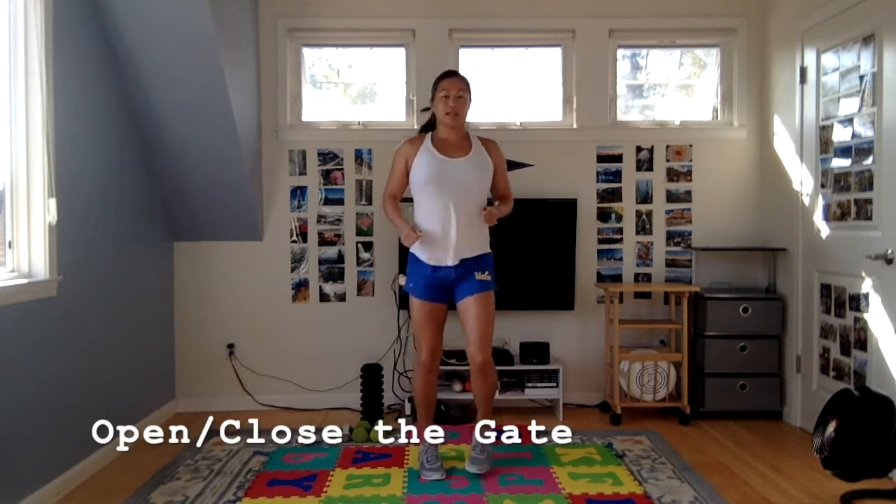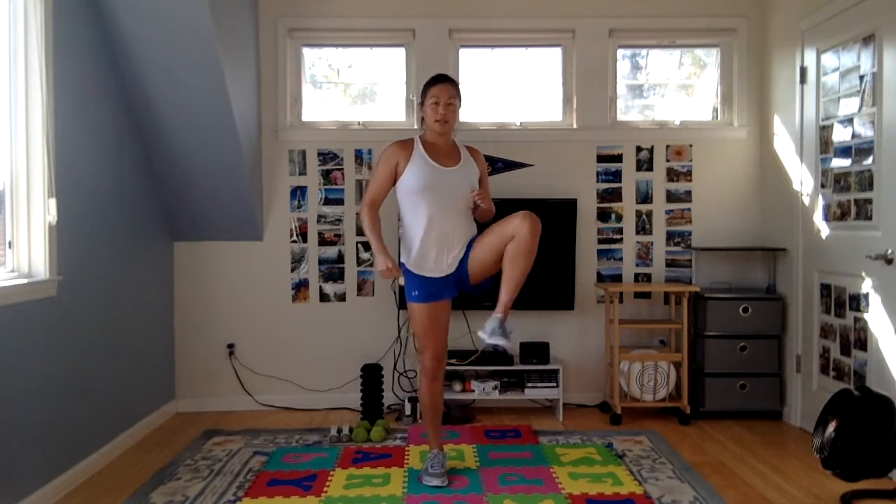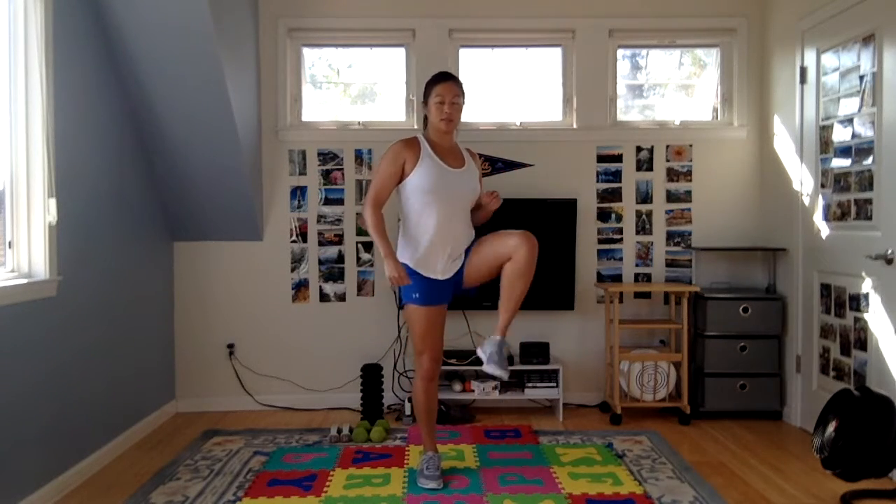Next, open and close the gate. Open the gate, close the gate — this is our low-impact option, warming up the hips. For a little higher impact, you can add a bounce. Just warming up your hips here and also raising that heart rate.